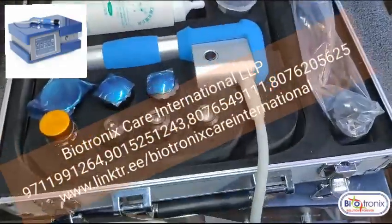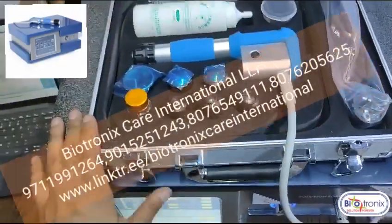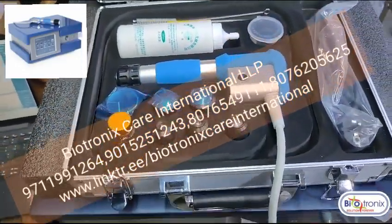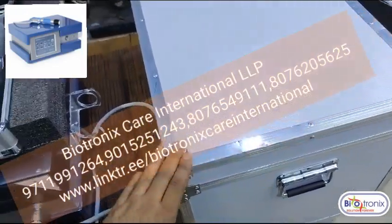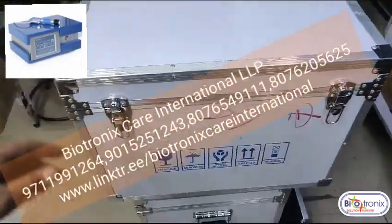This is something different — previously we were having a simple box, but this is the new thing we have. This is the master packing of the shockwave machine, so for easy transport you can easily carry it through.